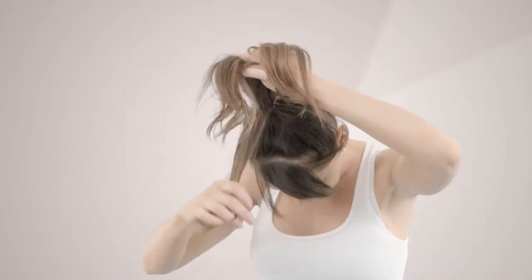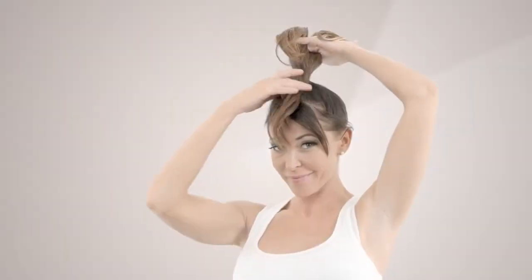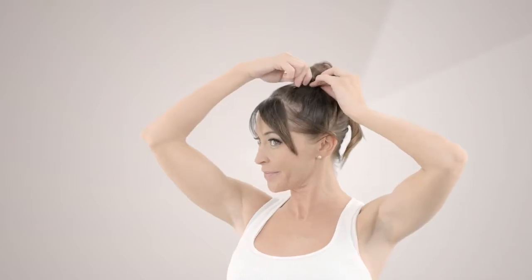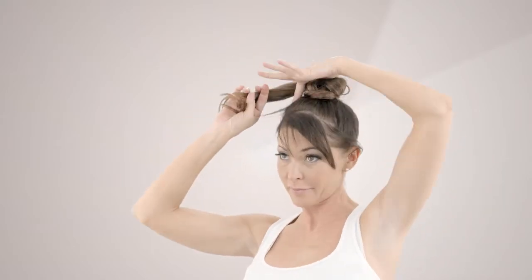Divide the ponytail into three sections. Wrap the front section around the other two sections creating the base of the bun and secure with a pin. Then wrap the middle section around the back one, overlapping the base of the bun, and secure with a pin. Wrap the last section to finish the bun and secure with a pin.